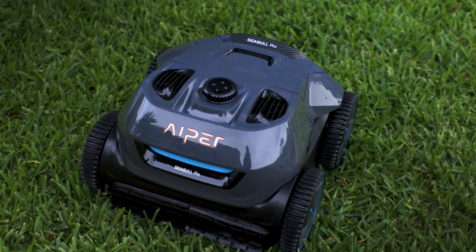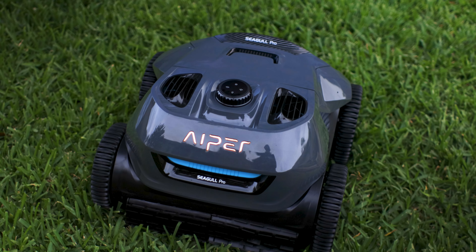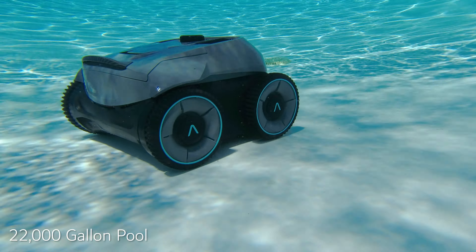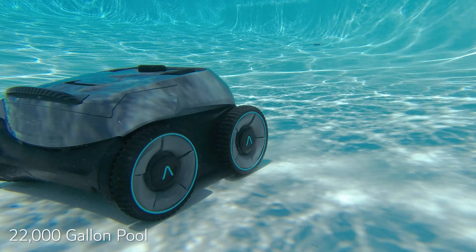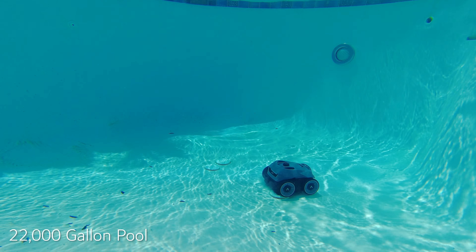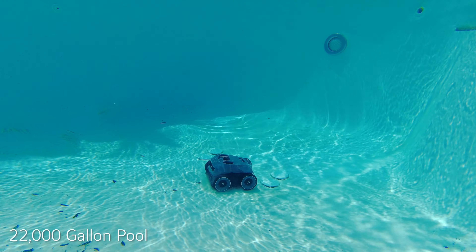It's got a quad motor system — the world's first implementation of a dual draining motor and a dual suction motor applied to a robotic pool cleaner. It pumps up to 130 gallons per minute and is the most powerful cordless robotic cleaner on the market. It uses wave path navigation technology to ensure complete coverage on your pool's floors, walls, and waterline.